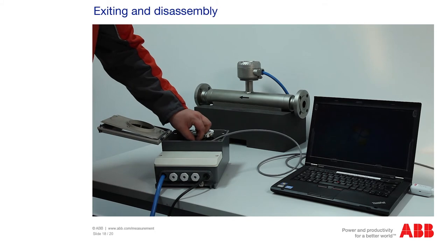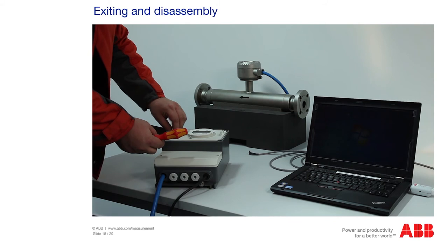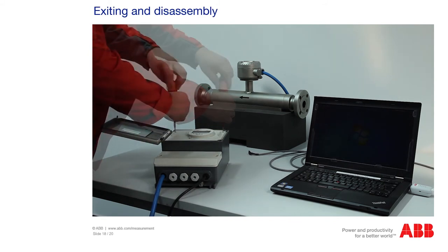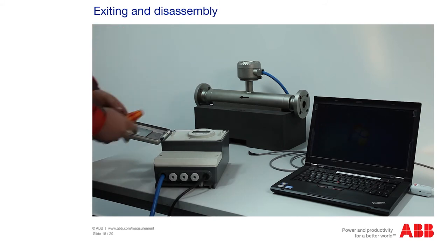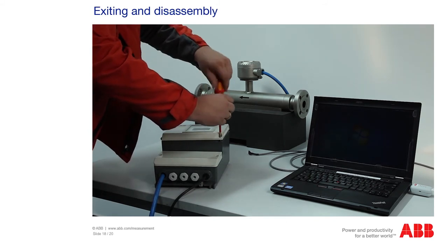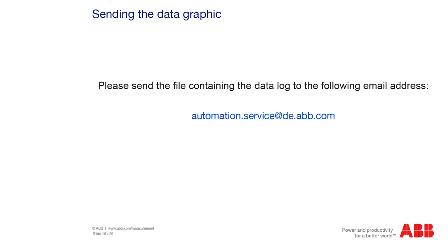Finally, disconnect the measuring unit from the power supply. Then disconnect the connections to the TTL connector and close the measuring unit by screwing on the cover. Ensure that the seals are correctly positioned. If necessary, lightly grease the seal to ensure the measuring unit is sealed. Send us the file with the data log, the service log, and any photos created to the email address automation.service@de.abb.com, specifying the message number if available.